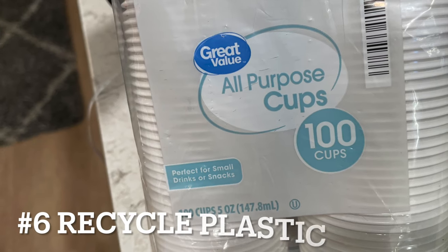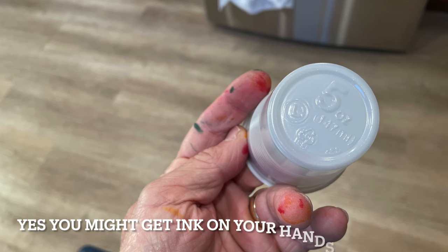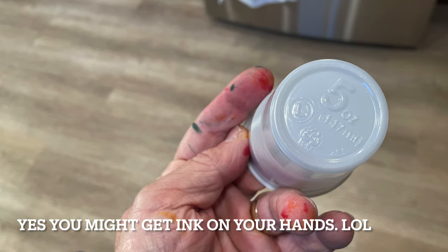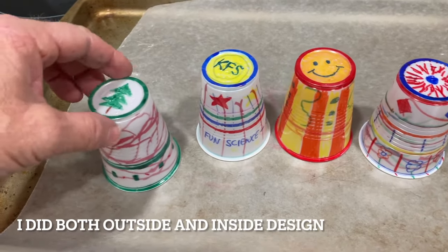The five ounce cups need to be a number six recycled plastic — that's very important — because the clear plastic ones like the eight ounce cups do not work.